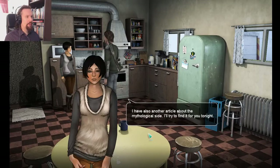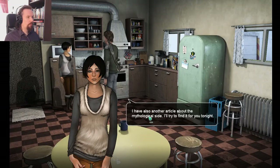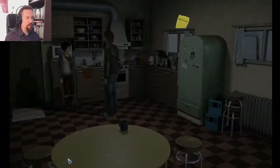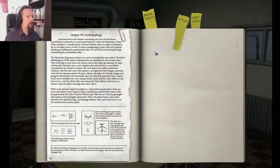Well, that's good. I also have another article about the mythological side — I'll try and find it for you tonight. That's very kind of you. If you don't want to hear me read this, then you can end the episode here, because I'm going to read it and then finish all of this. Before reading this, I'm going to say thank you everyone for watching. If you liked what you saw, do leave a like and a comment.